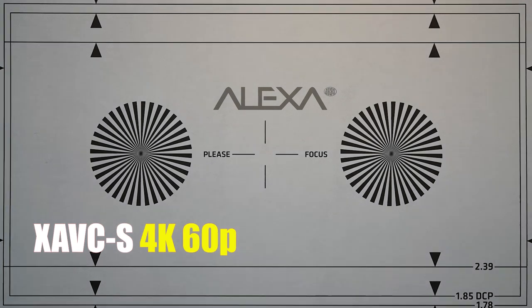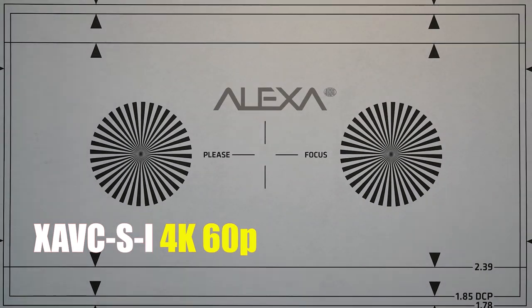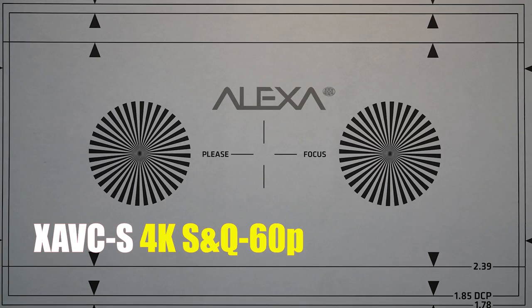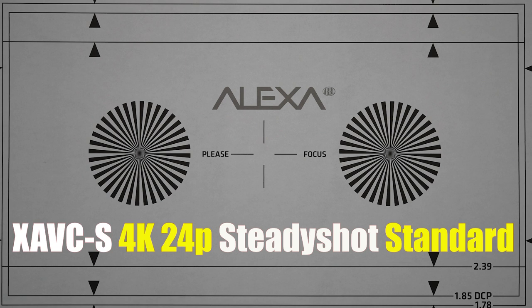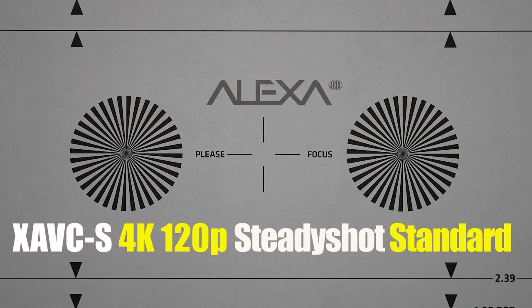Sony has done an excellent job of maintaining the field of view on the a7s3. As we cycle through the different codecs and frame rates, the field of view doesn't change until we hit 120 frames per second, where there's a very slight punch-in — with the exception that in HD we come back out to a full field of view. Another change in field of view happens when using SteadyShot: here's standard, now active — there is a punch-in — and at 120fps, active SteadyShot is not available.